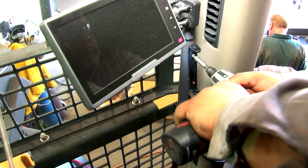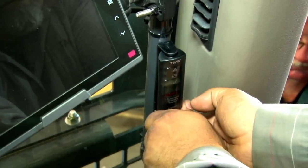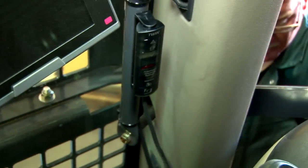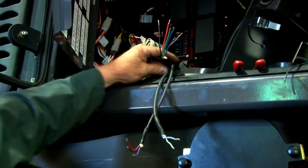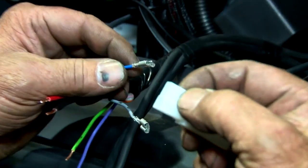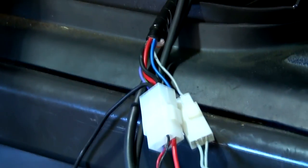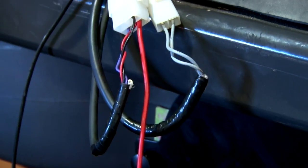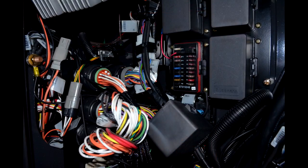Now it's time to begin wiring the system. First, find a nice visible location to mount the display unit. A wiring diagram is located in the manual provided with the kit. Follow the wiring schematic to properly wire the system. For this wheel loader unit, we're plugging into the F2 fuse. This fuse operates only when the ignition is turned on.